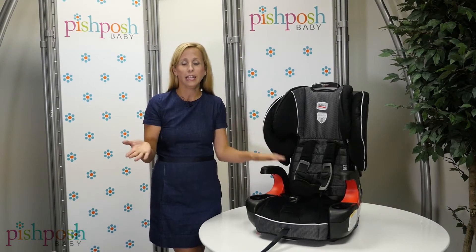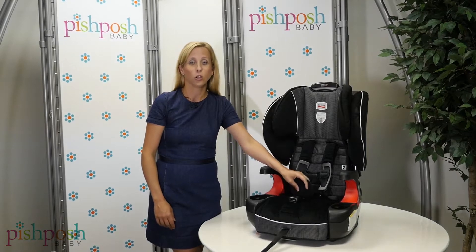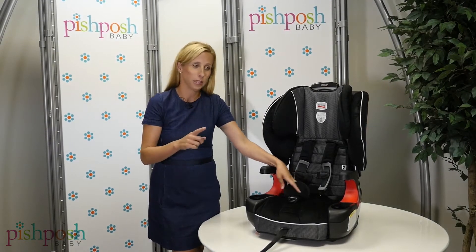So grandma, grandpa, any caregiver — if you're going to move it between cars, finding a Britax seat with a Click-Tight is a great option. So let's show you exactly how it works.